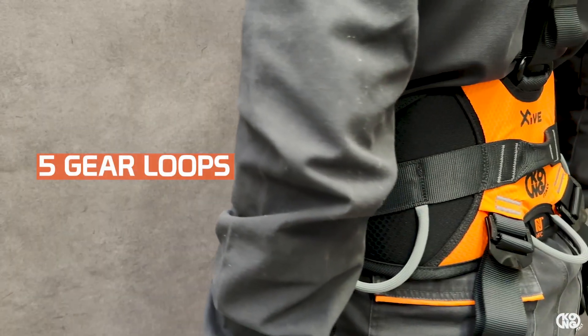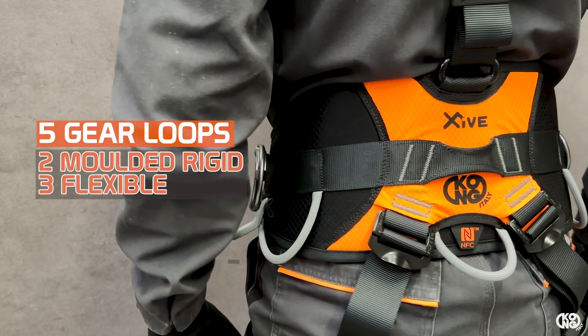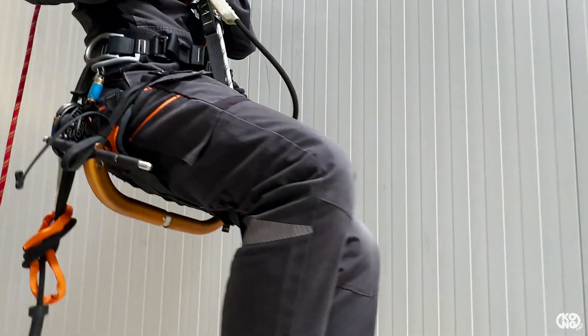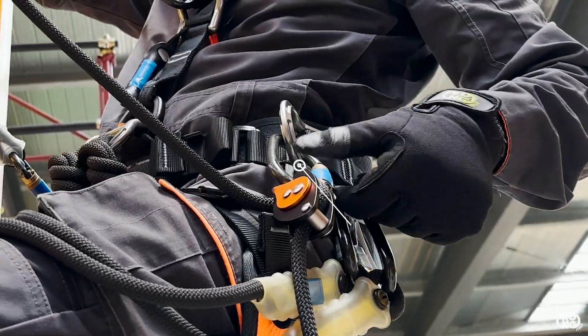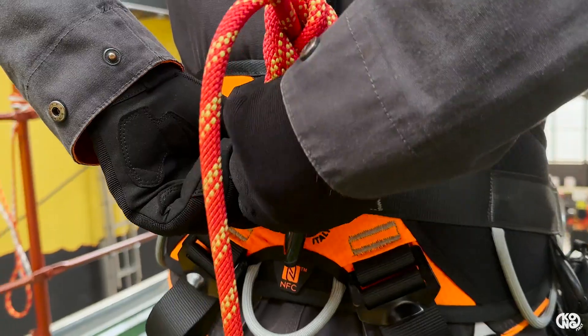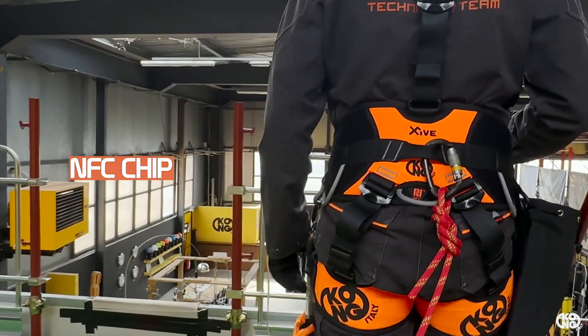It's equipped with five gear loops — the two at the front are molded and rigid, while the others are flexible to improve comfort while seated. It also features foldable lateral attachment points and an NFC chip to facilitate product traceability and to speed up periodic inspections.